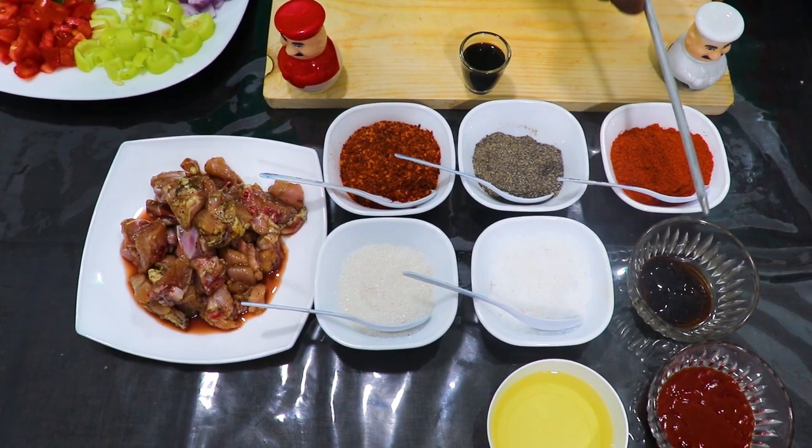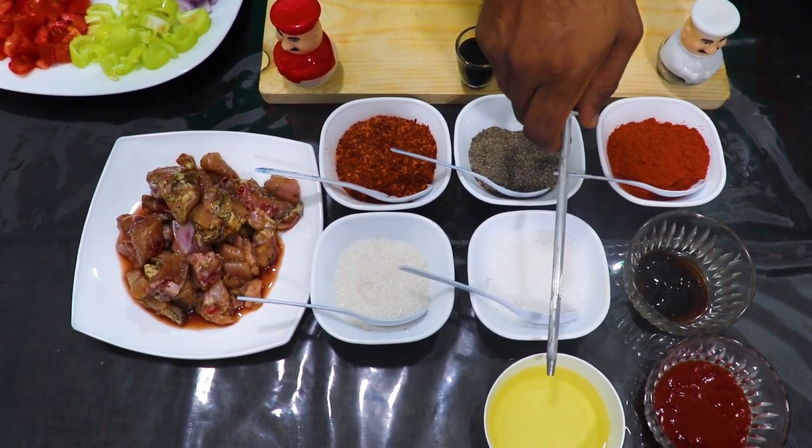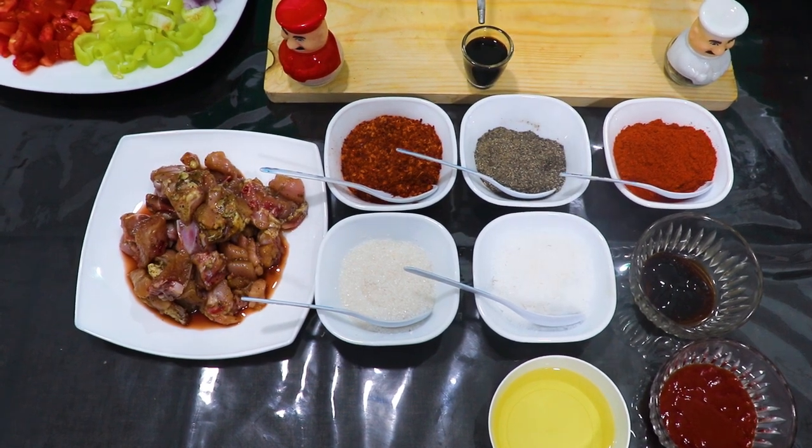The ingredients are: miris kudu, oyster sauce, tomato sauce, vegetable oil, saha, and soy sauce.